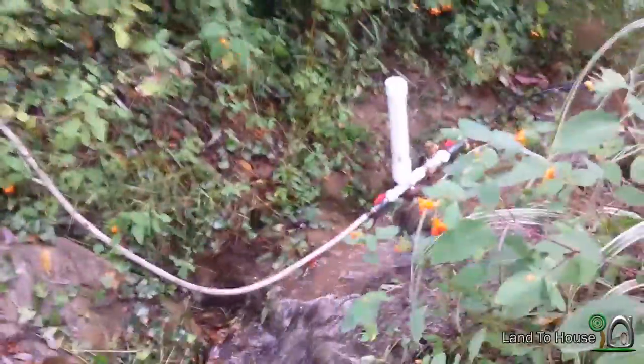Hello, I'm Seth Johnson with Land The House. I'm going to show you another ram pump install today. A good friend of mine has ordered one from LandTheHouse.com.